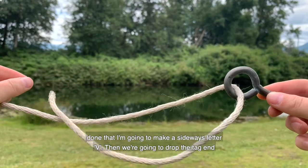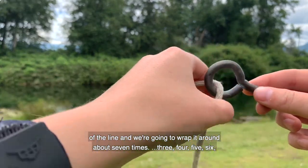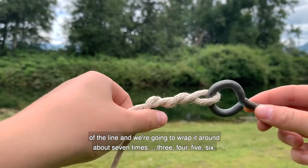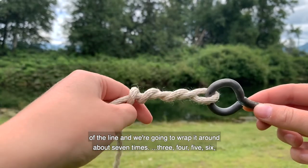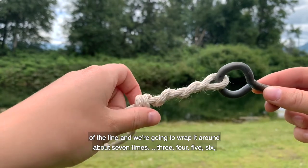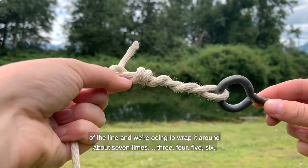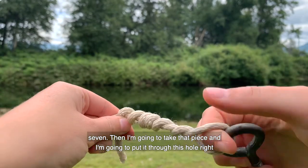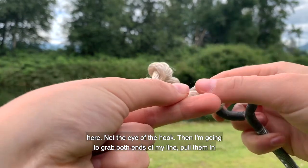Then we're going to drop the tag end of the line and wrap it around about seven times — three, four, five, six, and seven. Then I'm going to take that piece and put it through this hole right here, not the eye of the hook.